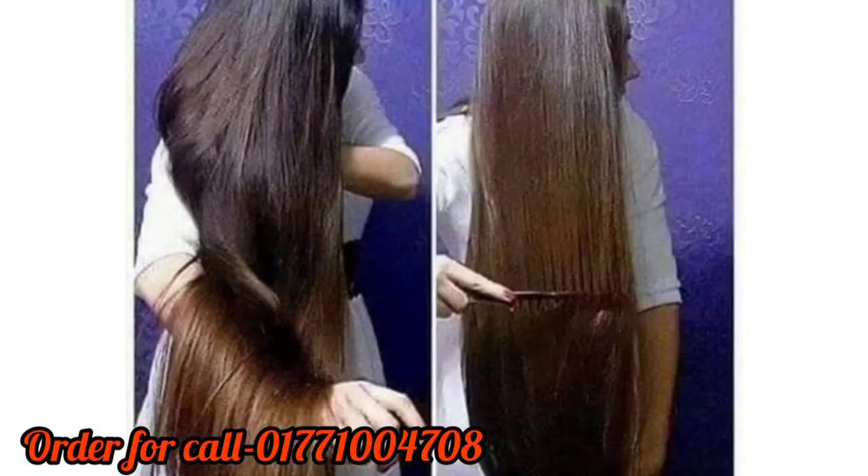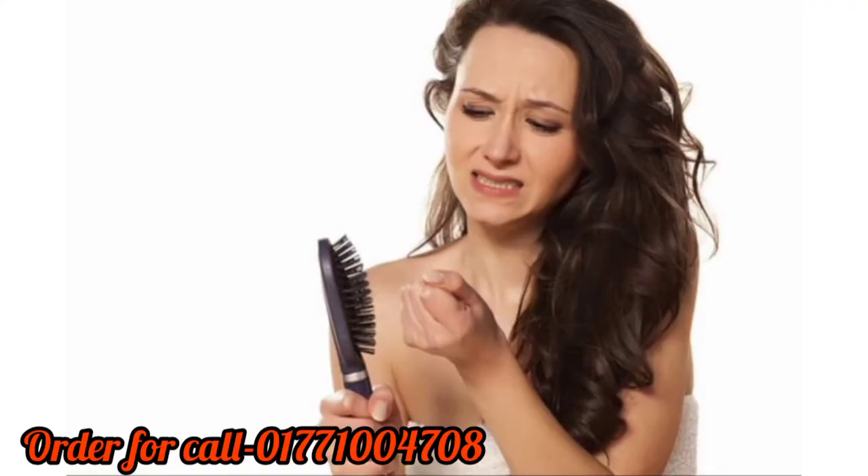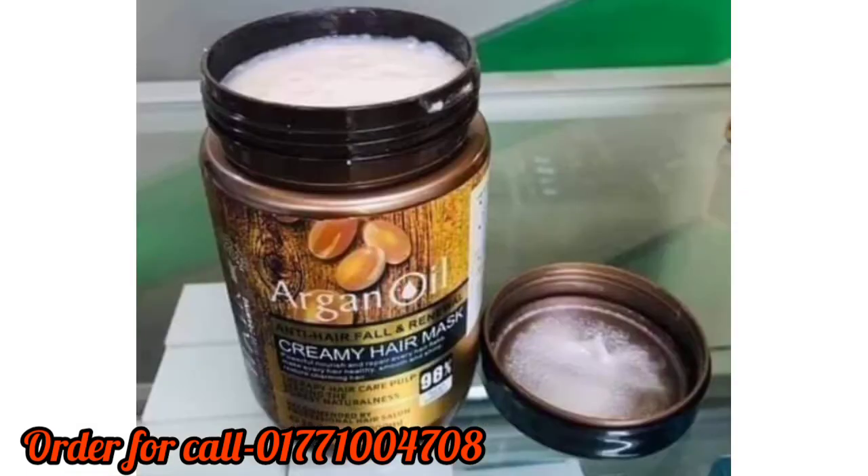I'm going to show you some soap, and you're going to have a couple of samples that I will give you. You're going to see a little more soap. This is a little bit of a mask — a little more of the product. You have to show up some more soap.